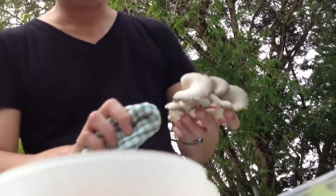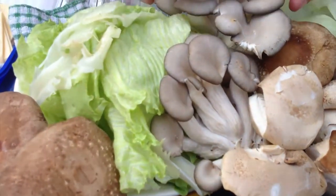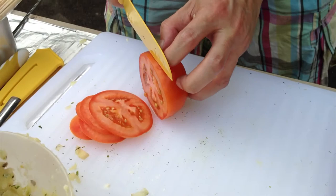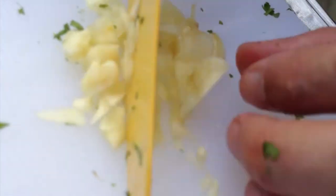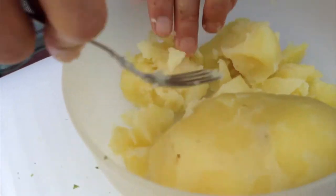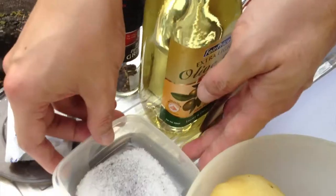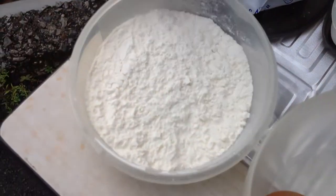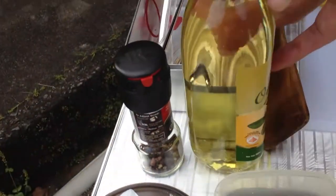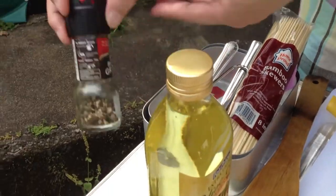You don't wash the mushrooms because they are spongy and take up a lot of water. Just wipe them down with a damp cloth. We've got mushrooms, lettuce, fresh tomatoes, mocha, Chinese parsley, some garlic, eggs, boiled potatoes, a yellow onion, sliced cheese, salt, butter, flour, some olive oil — any type will do — and some pepper, of course.